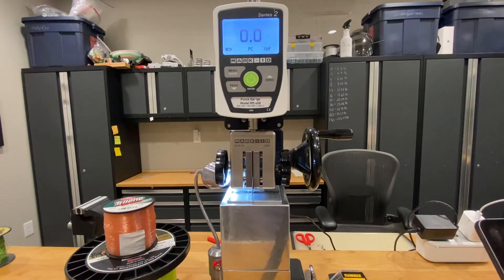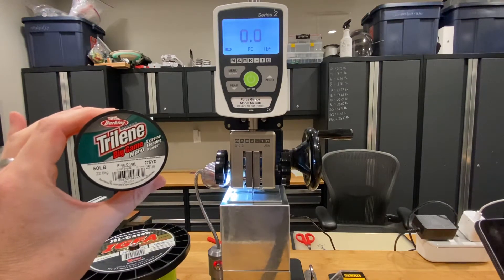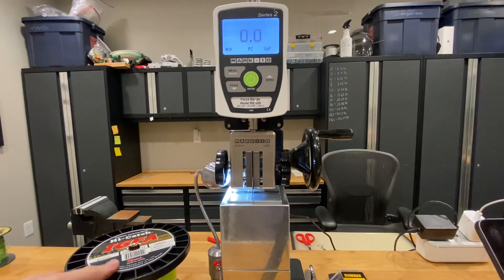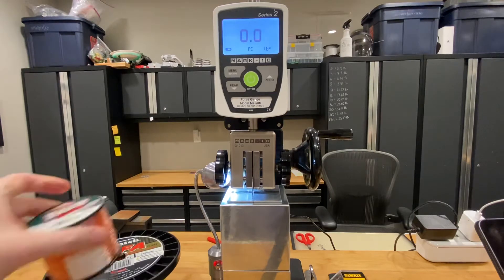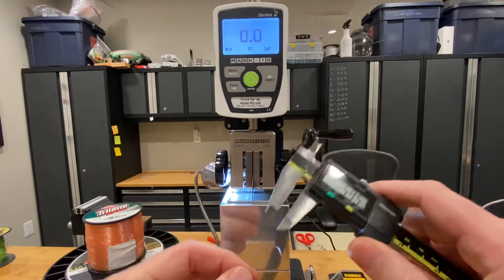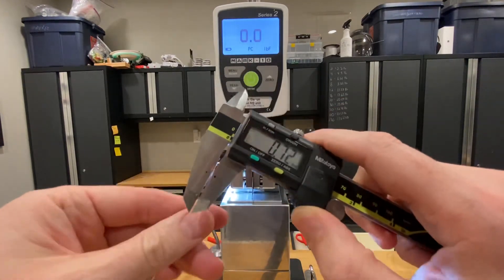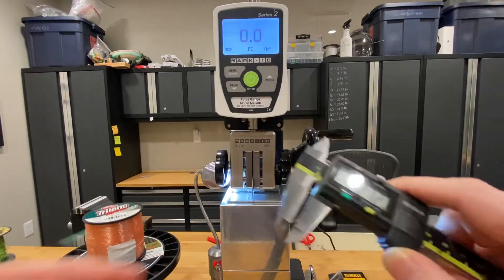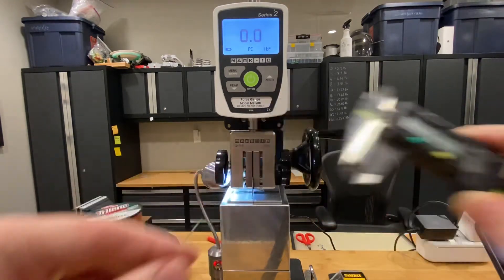I've chosen two different lines of the same diameter. The first is Berkeley's Big Game monofilament in 50 pound, and the second is Momoi's High Catch IGFA also in 50 pound. They come in right around 0.71 or 0.72 millimeters in diameter. Let's confirm that for the video — 0.72 for the Berkeley in pink, and the Momoi at 0.72 in fluorescent yellow. Exactly the same diameters.